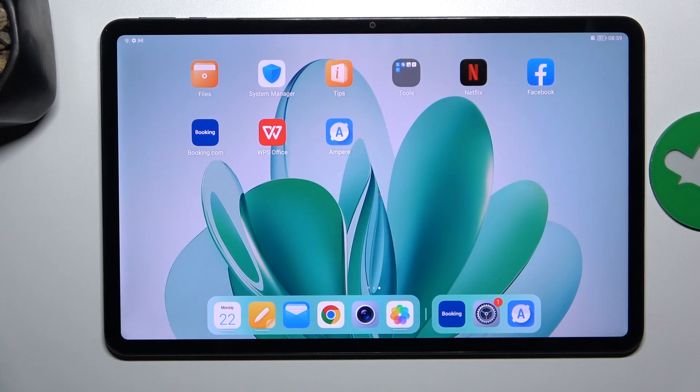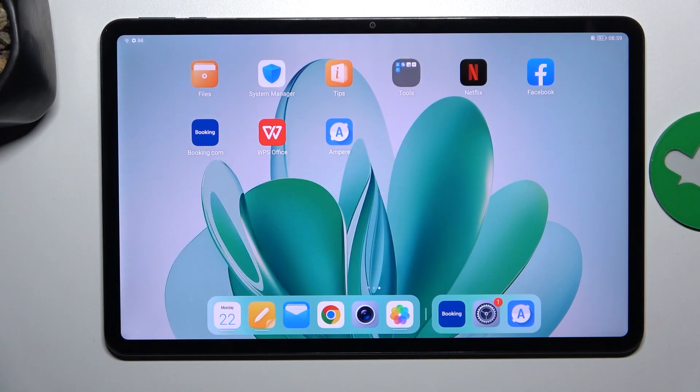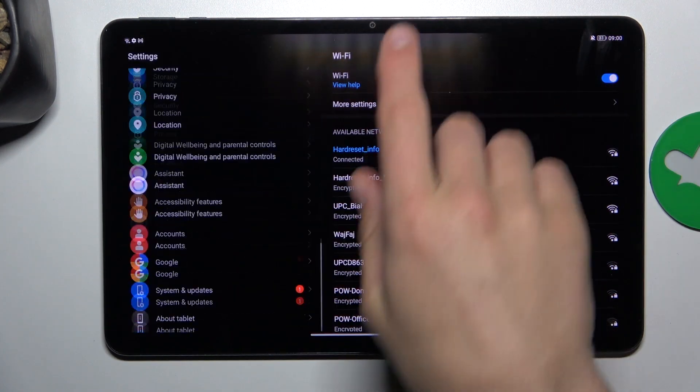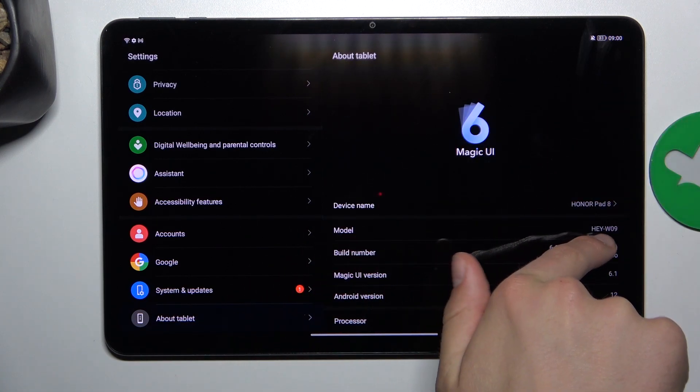Hey guys, today I'm gonna show you how to check your device's model on Honor Pad 8. Firstly, open up settings and now scroll to the very bottom and go into about tablet and you're going to see your model here.